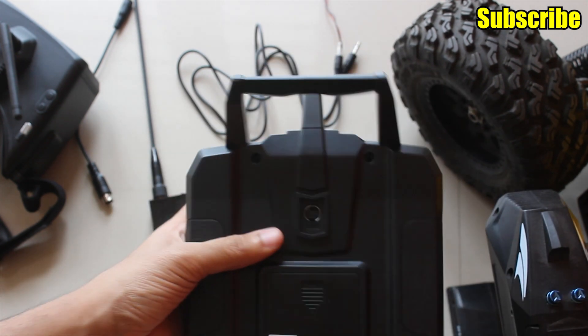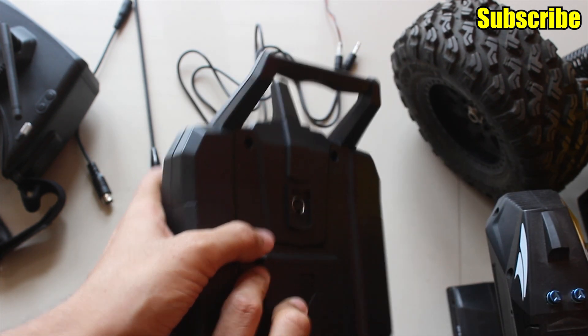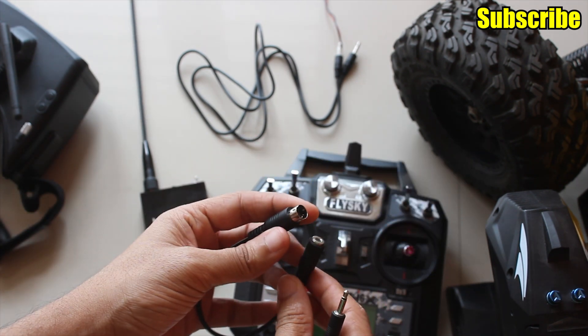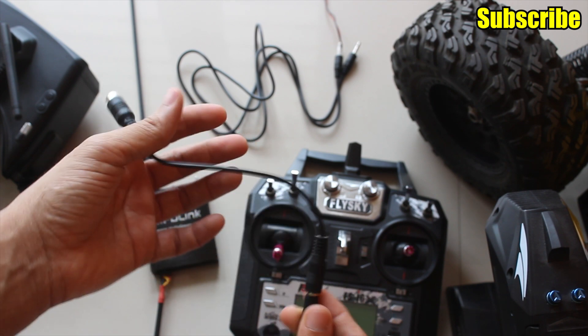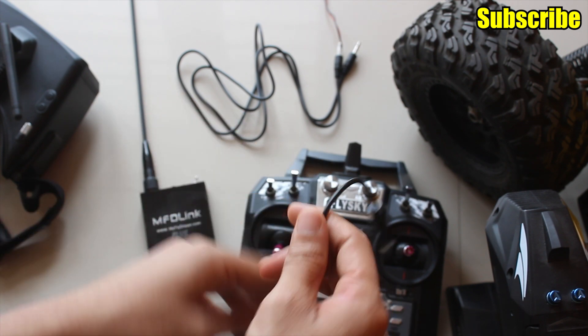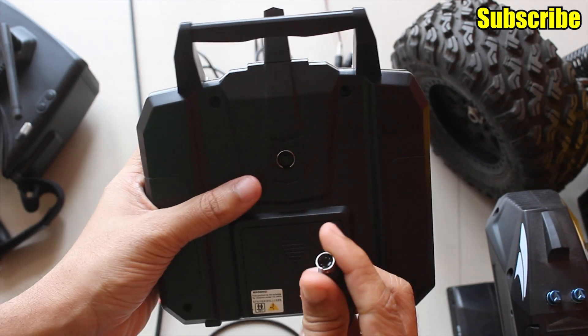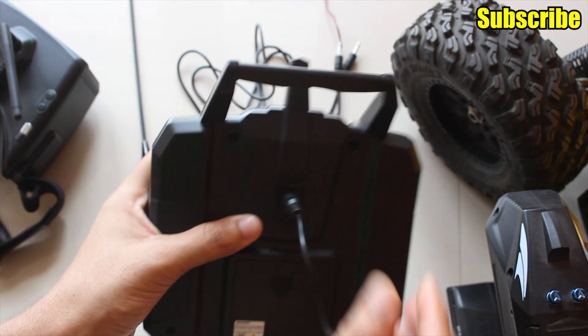But the FS-i6 has a PS2 type connector, so for that I can use this extension cable which plugs into the 3.5mm jack, and the other end can be connected to the radio like so.